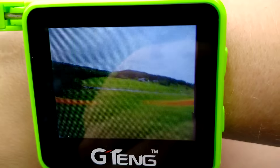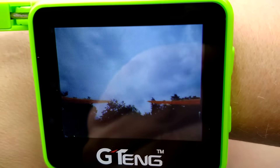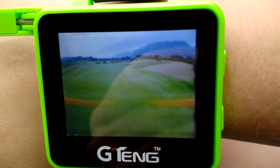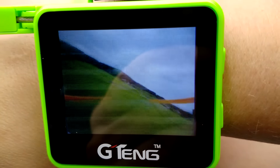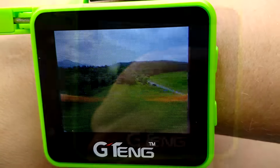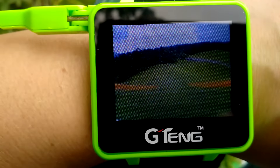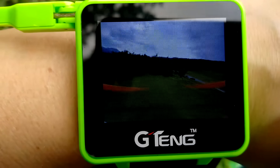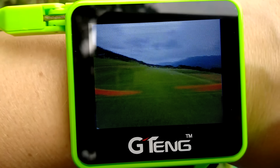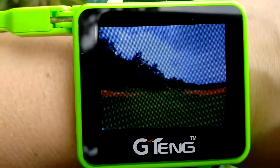Another awesome but absolutely non-FPV use case is that a friend actually uses this watch as a monitor for his baby monitoring system. He has a 5.8 GHz baby monitor system which apparently uses the same frequencies as we do for FPV. When he's walking around the house or in the garden he uses this watch to keep up with what his toddler is up to. Pretty awesome and a great reason to buy the watch.